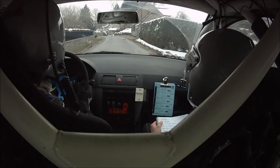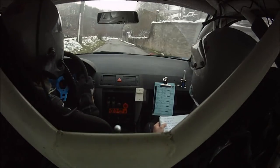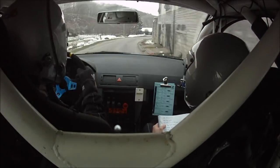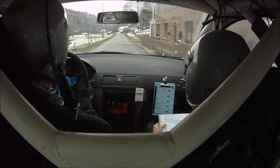100, gauche 40, en sommet. Ça va mieux que Toyo, hein. Franchement. Gauche 40, en sommet. Et 100, long droite 33. Long droite 33. Et 200, gauche 40. 200, gauche 40. Égale droite en frein.